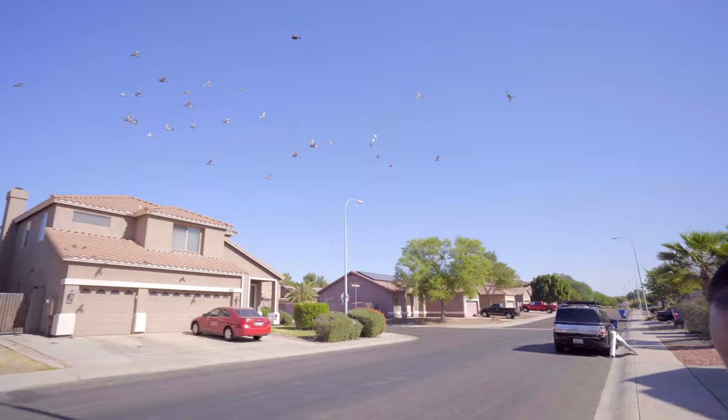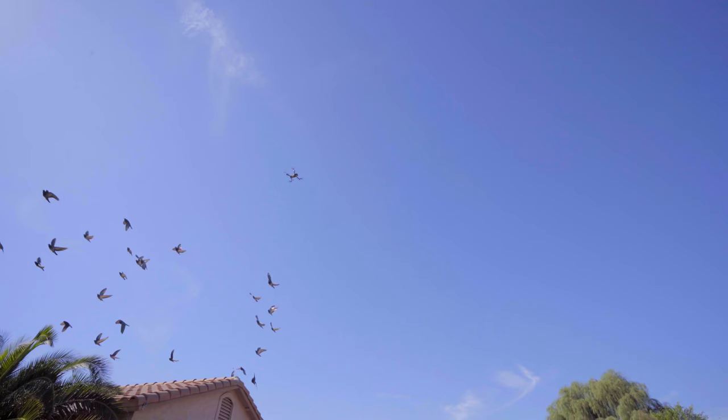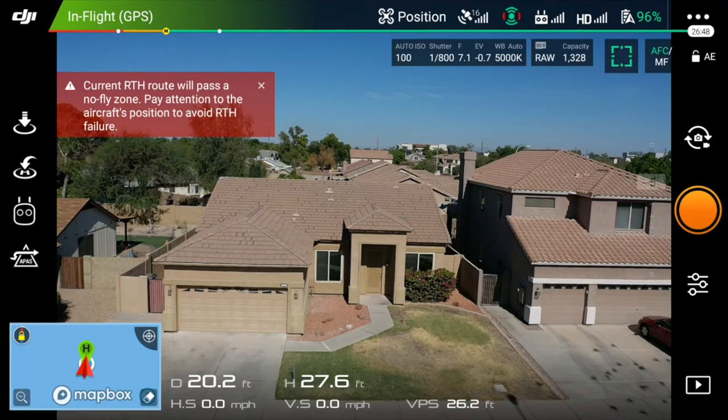There are a lot of pigeons out. You gotta watch out for birds — there are so many birds. I'm going to take a picture while the birds are gone. They think that I'm imposing on their space. That's crazy, but that's the kind of stuff you're going to run into.